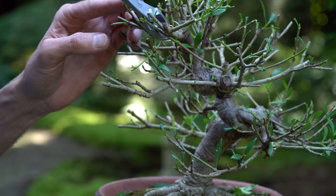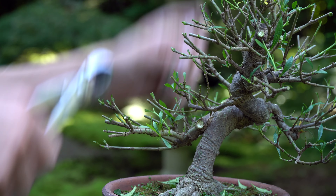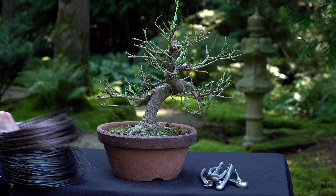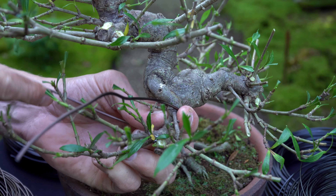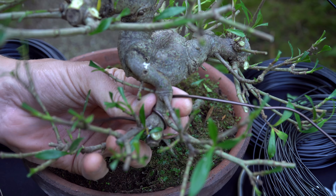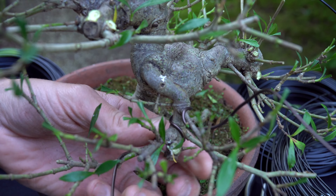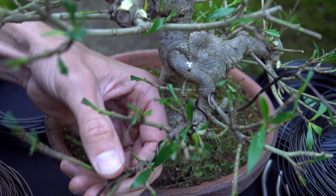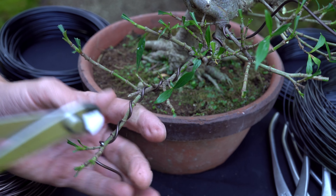The front is the most open part of the tree, as you want to be able to see the trunk. You can safely prune up to one-third of your tree's foliage. Work then starts on wiring the branches, starting with the lower branches and slowly working our way up to the apex. Try to wire two branches with one piece of wire. Between these two branches, make sure to wrap the wire at least once around the trunk for stability. We aim to apply the wire at an angle of 45 degrees. The wire should be thick enough to hold the branch in the desired shape once we bend it. A rule of thumb is to use a wire of about one-third to half the thickness of the branch you are wiring.